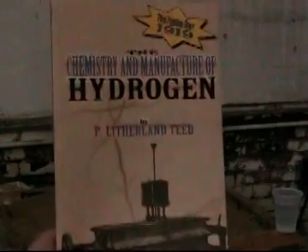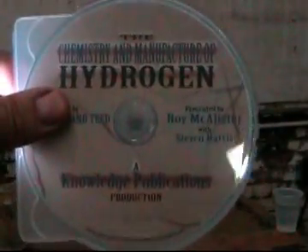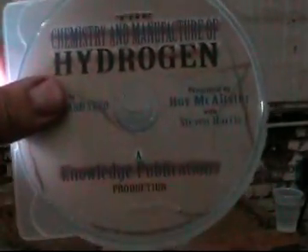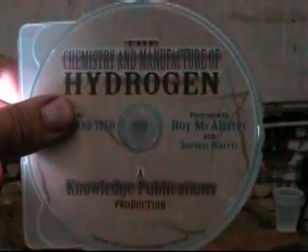This is nothing extraordinarily new science — this is great science. This is explained in detail in our book, 'The Chemistry and Manufacture of Hydrogen,' for the first time in print since 1919. And what they didn't have in 1919 was DVDs. Here is 'The Chemistry and Manufacture of Hydrogen' DVD — Roy McAllister and Steve Harris explain it all to you, even better than what's in the book. And the book is really good. You're going to enjoy this.